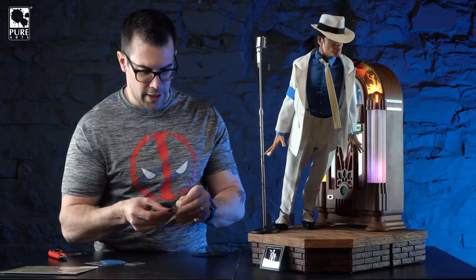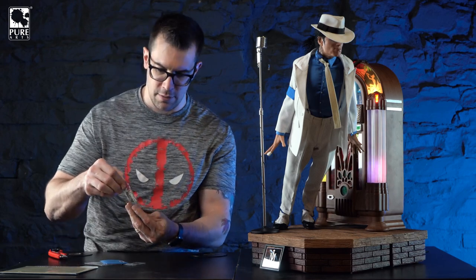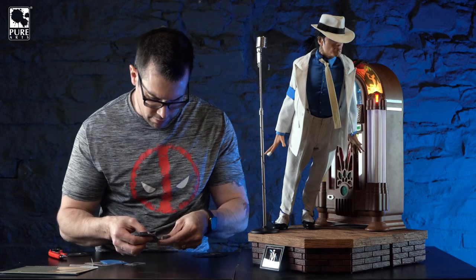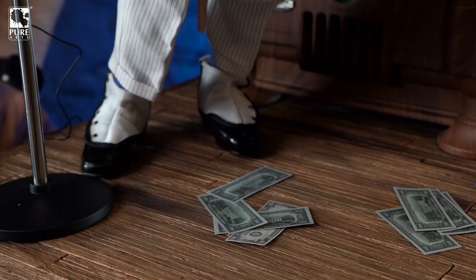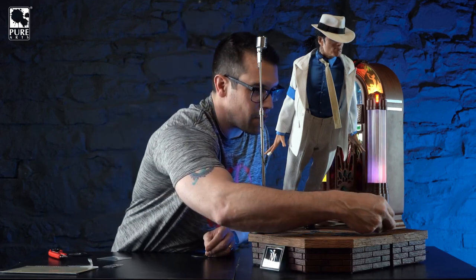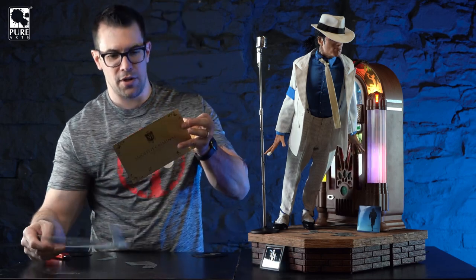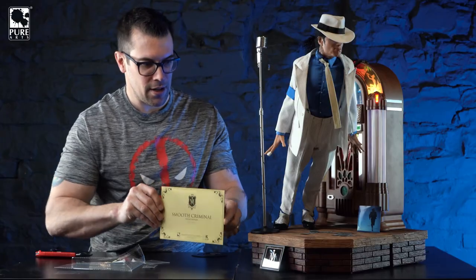Let's put it all together. We can't have this statue completed without throwing some cash on the dance floor. We've got twenties - it's all twenties - let's spread the stack around. And we've got the record right here - that's what's in the jukebox playing right now. And let's take out the COA. If you don't like fingerprints you're not going to like this COA - you'll want to open it with gloves because it's a mirrored finish.